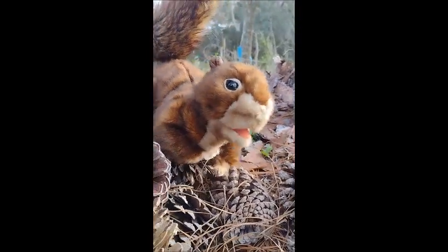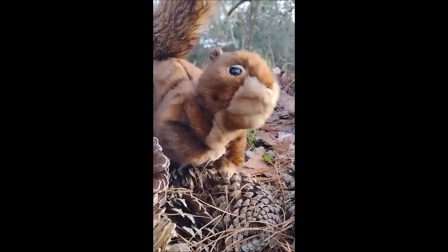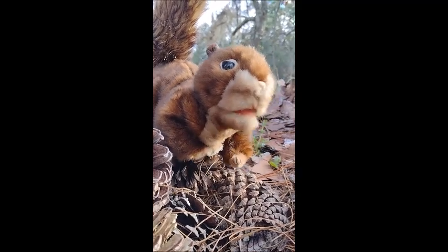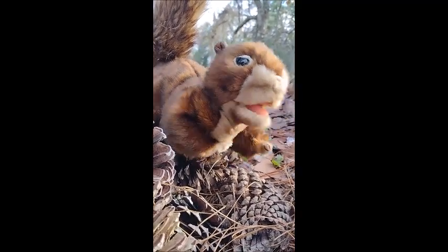I knew him when he was a baby. He was playing in the house. Is it hard? He's good. If he gets in a shot, it's going to be great. It'll be funny.